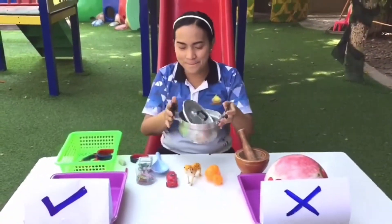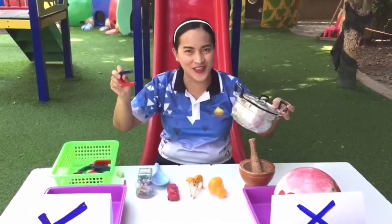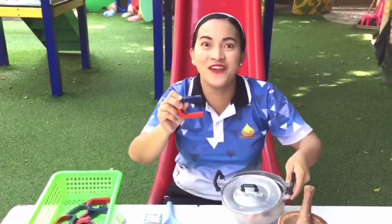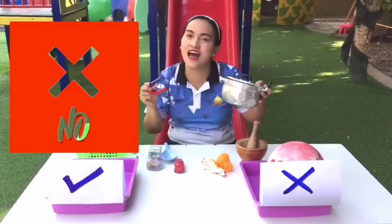Next we have the pot. Is this magnetic or non-magnetic? What do you think? Let's see! Oh no, it can really drop — sorry, it's too loud! Yes, it's non-magnetic.